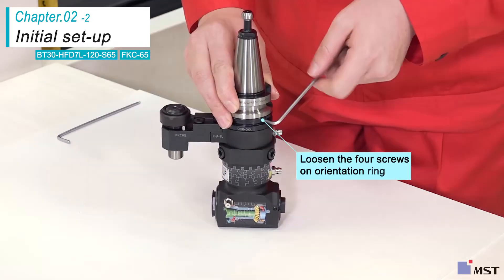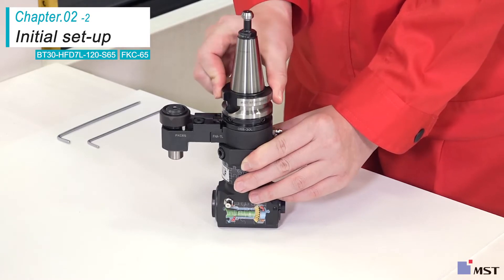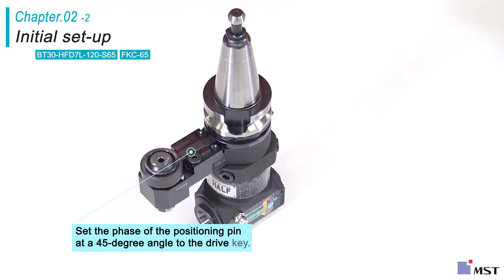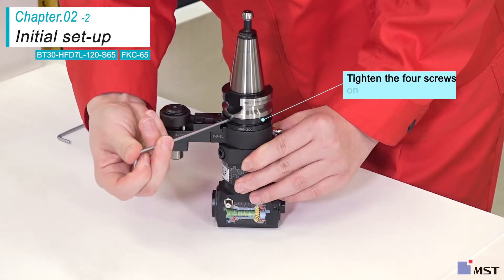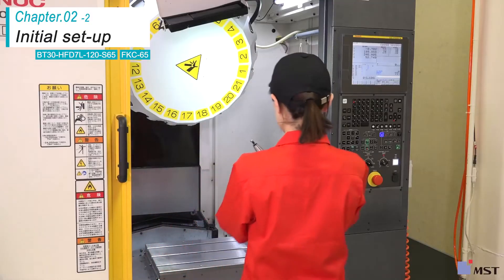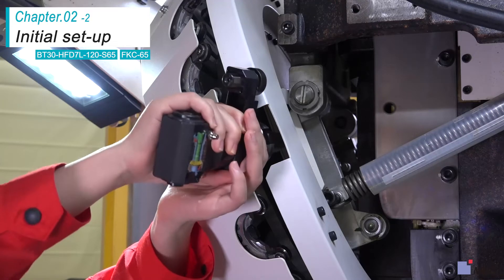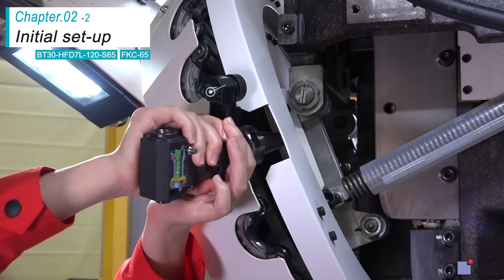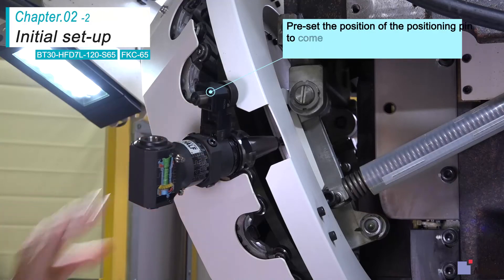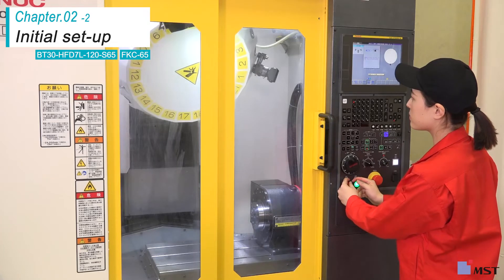Loosen the four screws on the orientation ring. Set the phase of the positioning pin at a 45-degree angle to the drive key and tighten the screws. Attach the angle head half to the magazine.